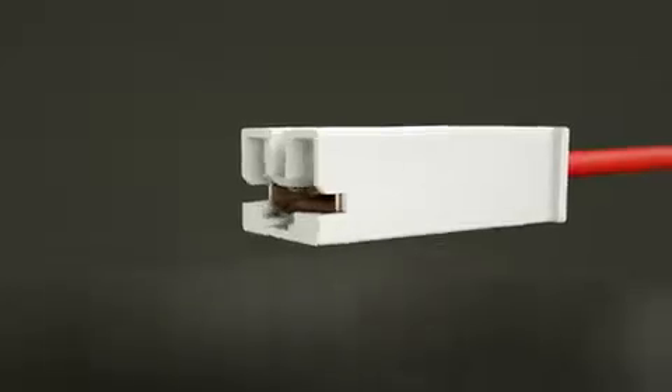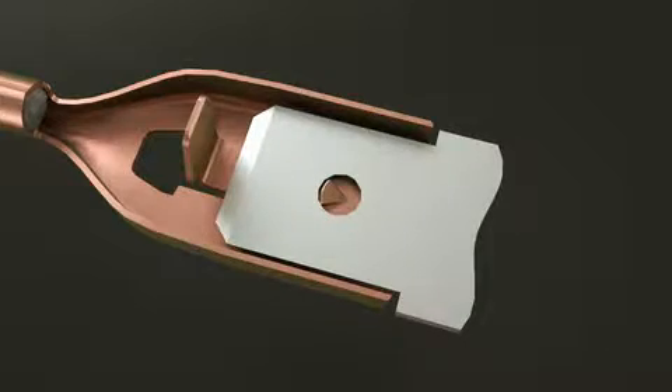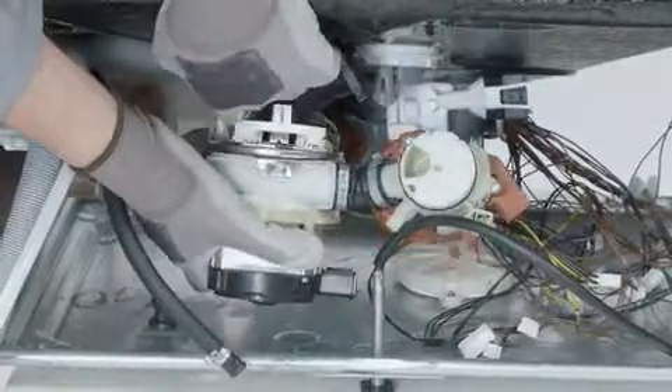The audible snap, caused by the Positive Lock Receptacle's dimple snapping into the hole of the mating tab, lets the assembler know the terminal has been mated properly. A tactile component of the snapping action also allows the assembler to feel the product engaging.